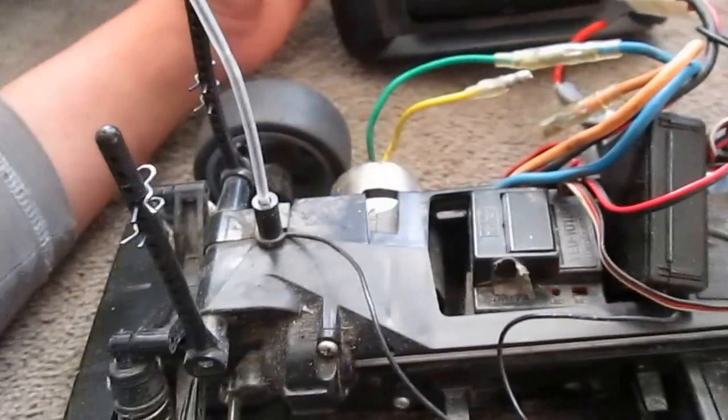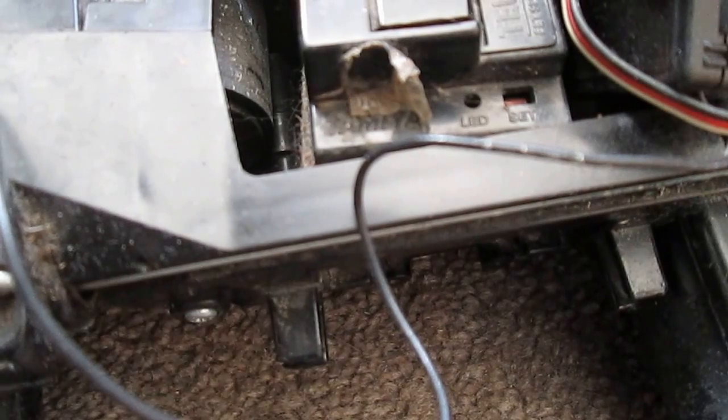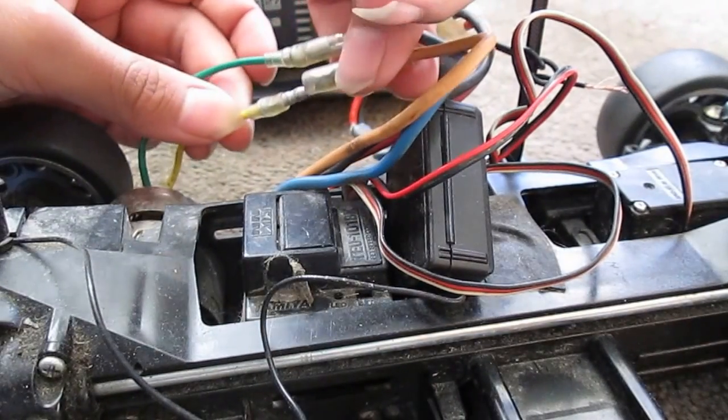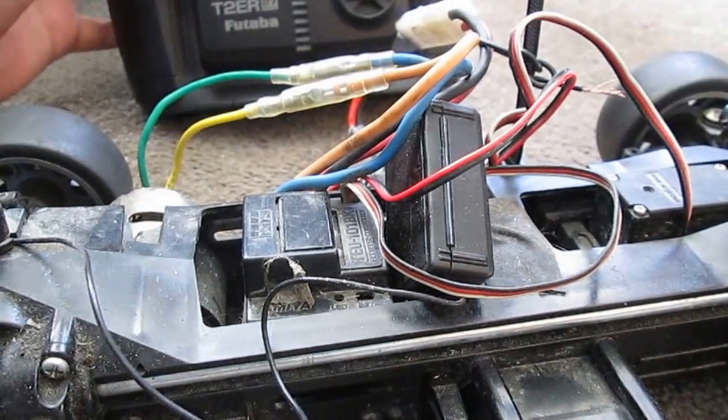Then hold your transmitter in the full reverse position and hold it down again for another half second. Now the light should go off. So now what we're gonna do is connect the motor back up.